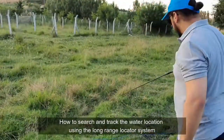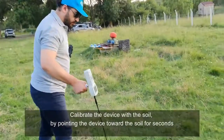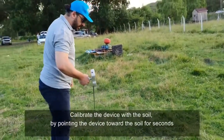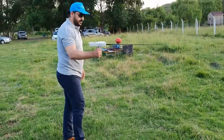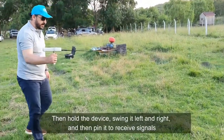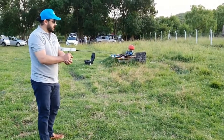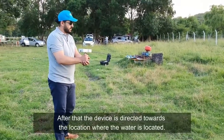We will show you how to use the long-range locator system. Firstly, you must balance with the ground, hold the device, and sweep. When the device senses water, it will swing like that.